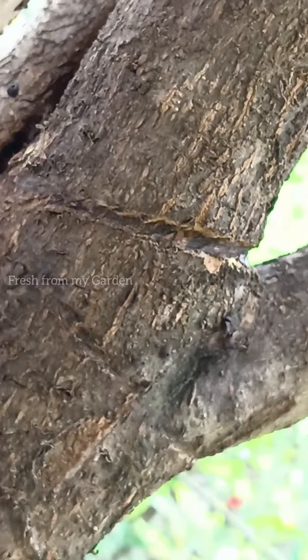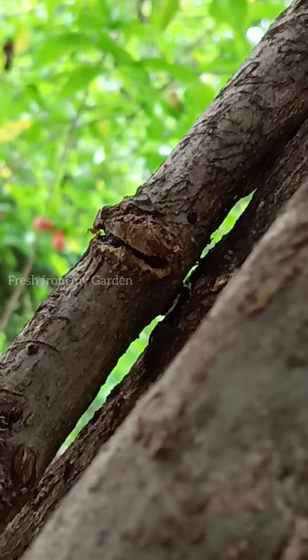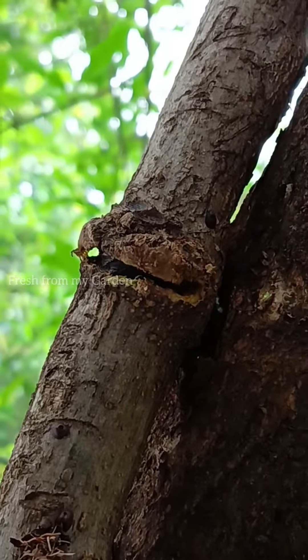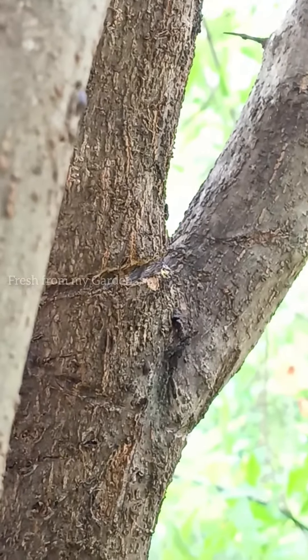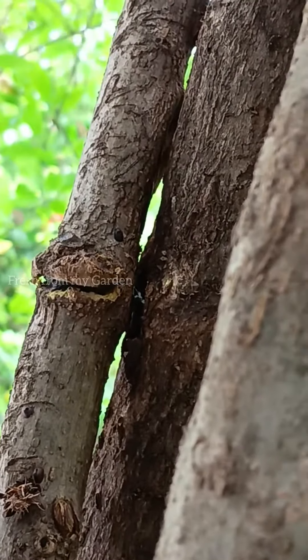We had tied a rope around the branches and the main stem and pulled it closer to our house, tying it onto a pole to make sure that it stands upright. But leaving that on for a long time caused the damage that you can see here.